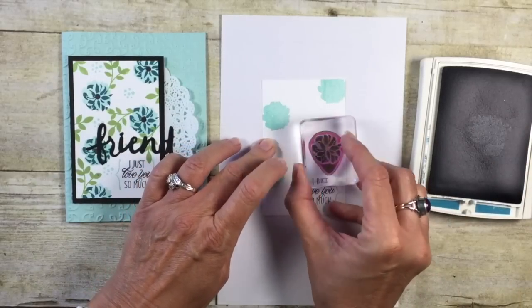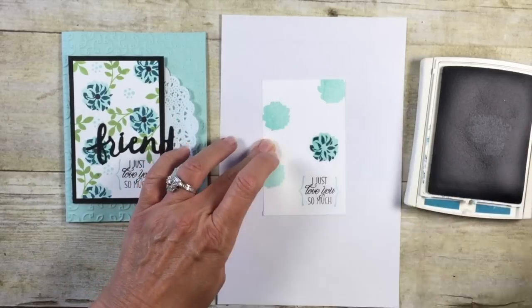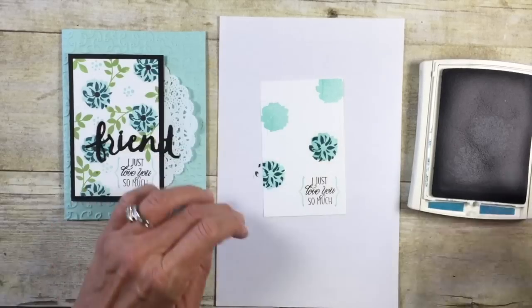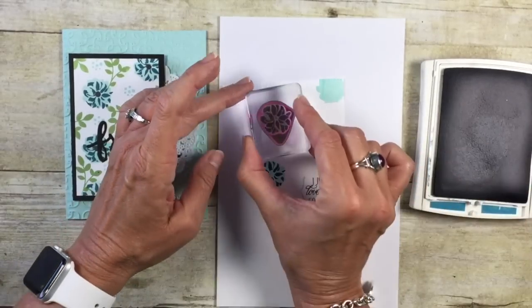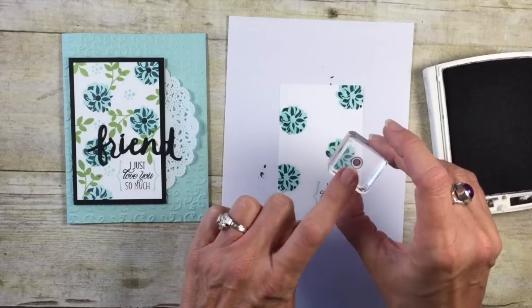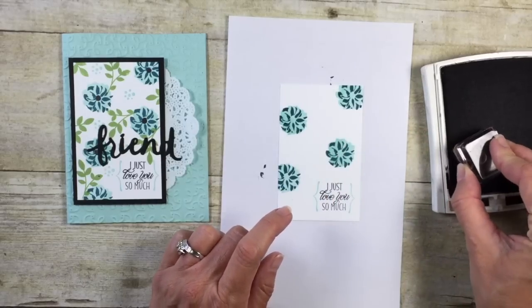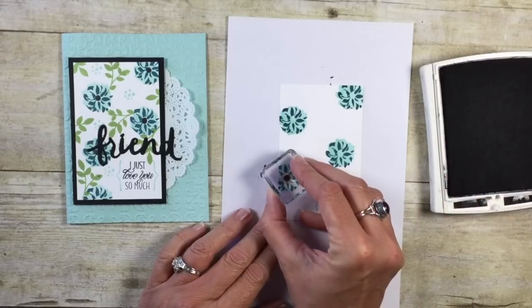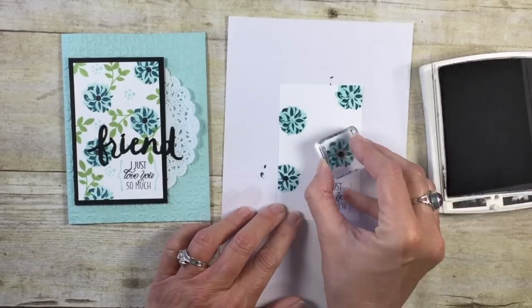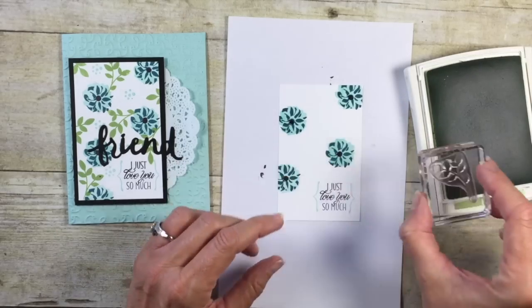For the layer on top I decided to go Island Indigo — I wanted something really nice and bold. You can see that little arrow is helping me keep it right where it needs to be. Let's go ahead and fill those in. The center of that flower was just a little lonely, but this stamp set actually comes with a little dot stamp. I'm going to ink that up in Basic Black and fill in all of our flowers.